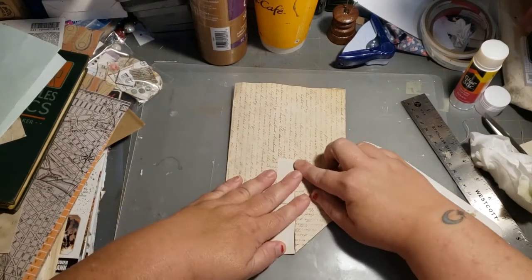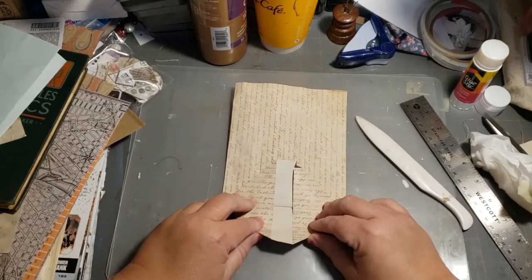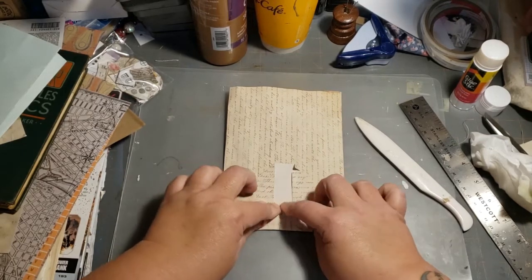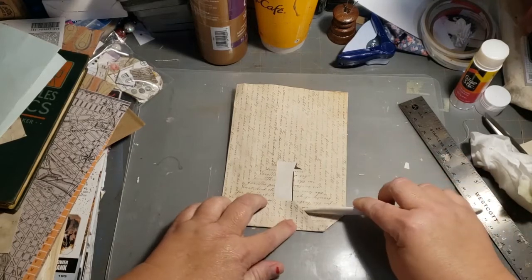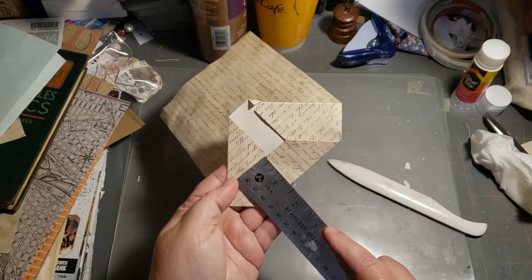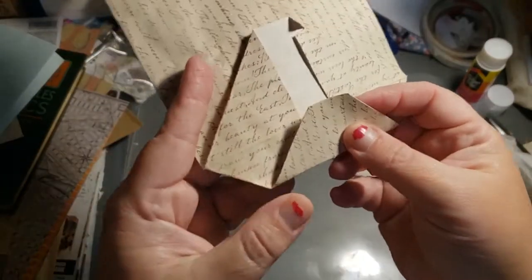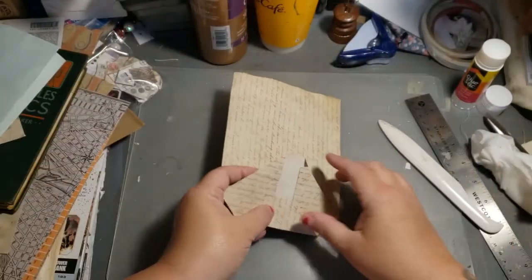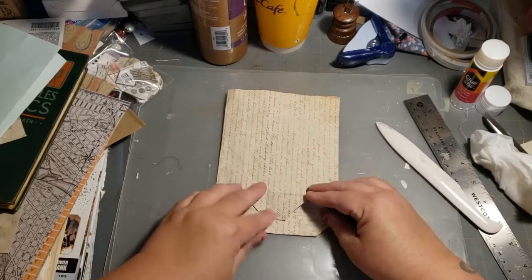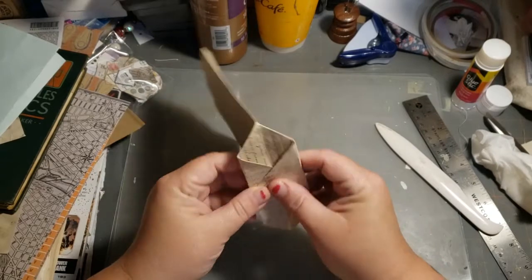Once you have that done, fold this bottom flap up just a little over the center line — just fold it maybe a quarter inch past center, so you can see it. Then the same way, come down with this top flap and go just over the top. That makes the bottom of your bag.